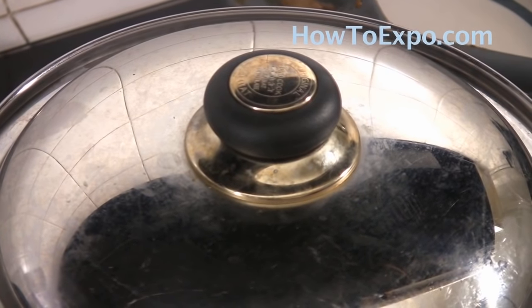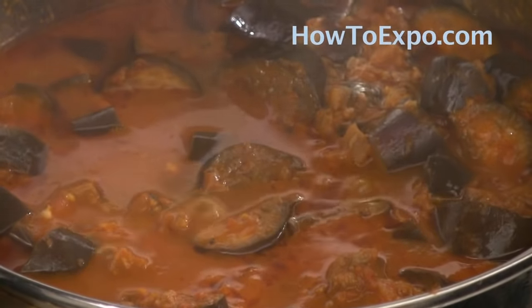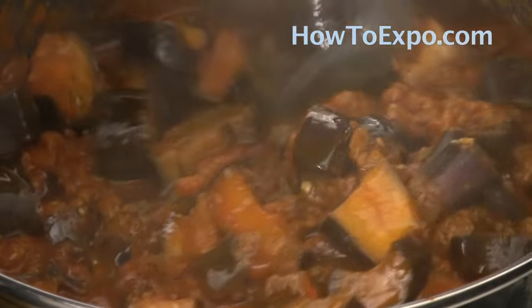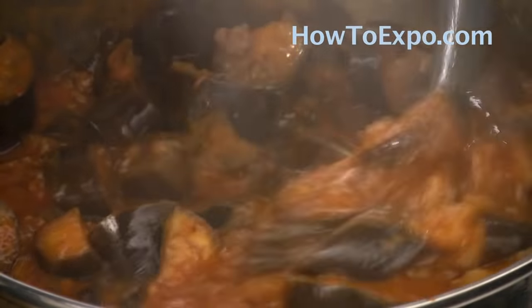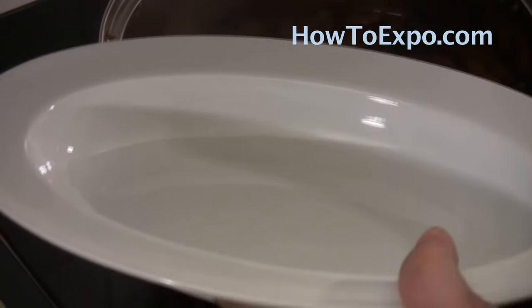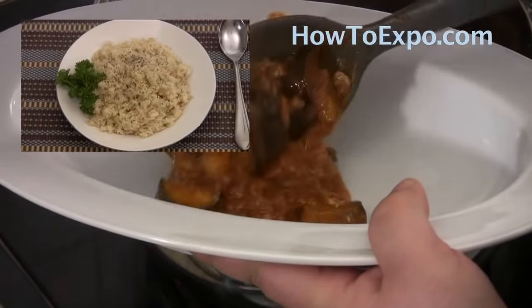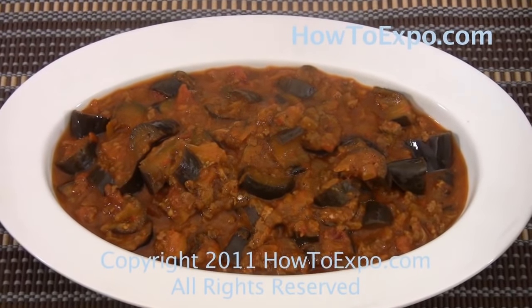It's been 20 minutes. I did open the lid and take a look a couple of times during that time and gave it a stir — and it's ready to serve. Perfect served with rice, or try it with our basmati rice recipe which you can find on our website. Until next time, this is Vera.